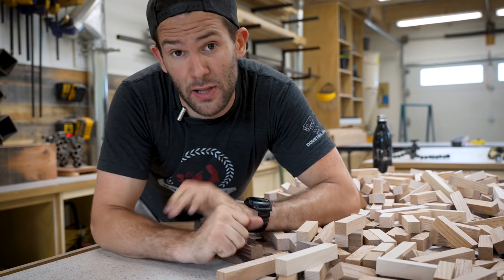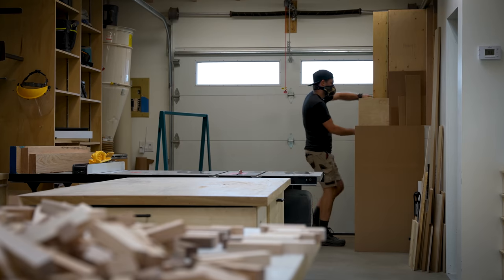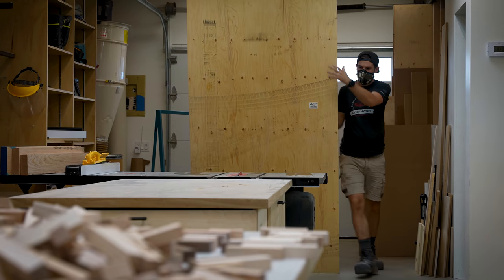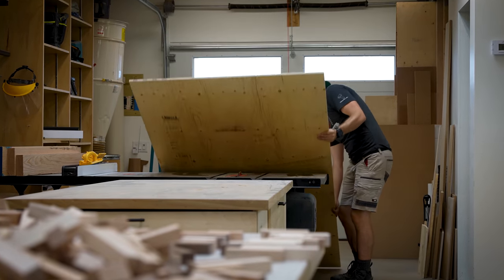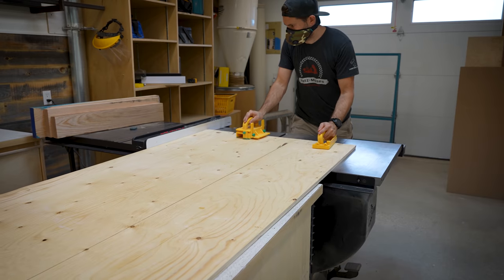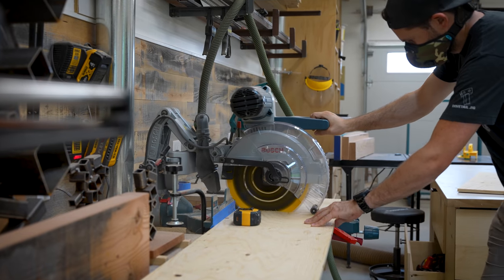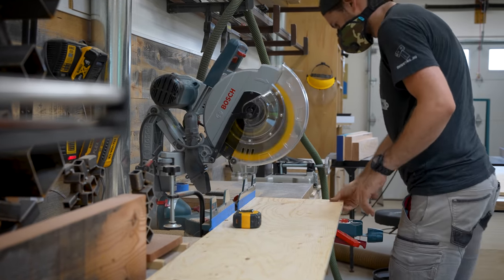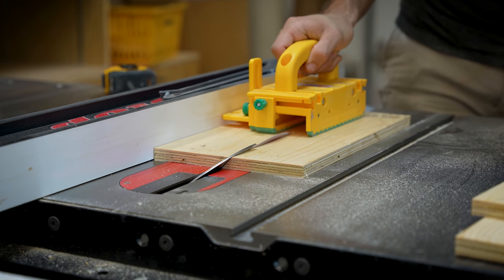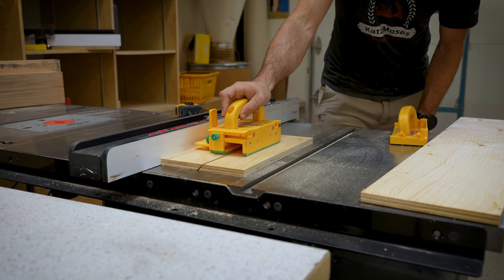Before arranging the blocks into any pattern, I cut the plywood sheets that would serve as the backer boards. I figured that for my janky little art project, some five-eighths rough plywood would make for a very fitting canvas. I ripped two 12-inch wide pieces out of a full sheet and then cross-cut each one into three pieces on the miter saw. I set the first three aside as backer boards, and ripped the other three pieces in half at a 45-degree angle to use as big French cleats for eventually mounting the panels.